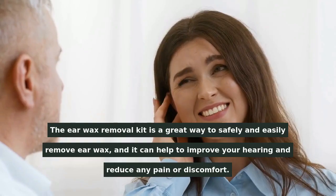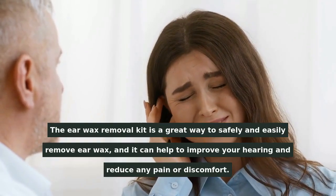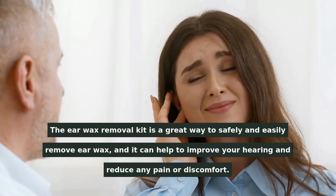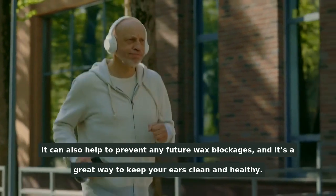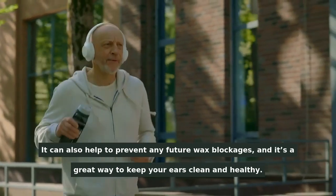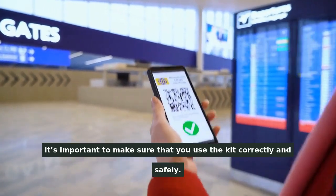The Earwax Removal Kit is a great way to safely and easily remove earwax, and it can help to improve your hearing and reduce any pain or discomfort. It can also help to prevent any future wax blockages, and it's a great way to keep your ears clean and healthy. It's important to make sure that you use the kit correctly and safely.